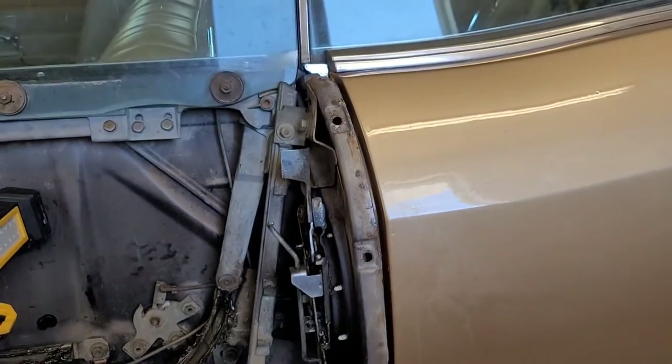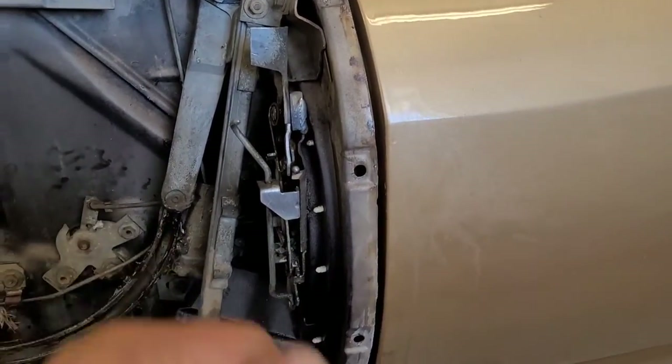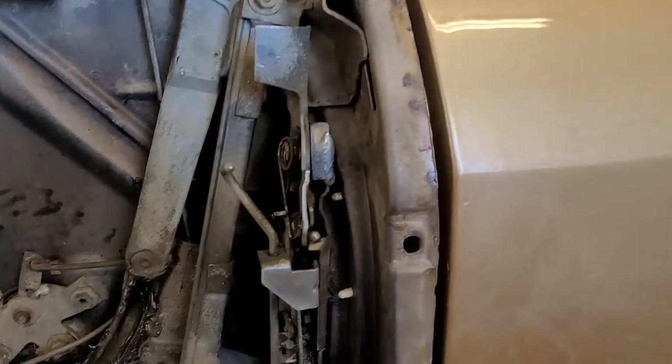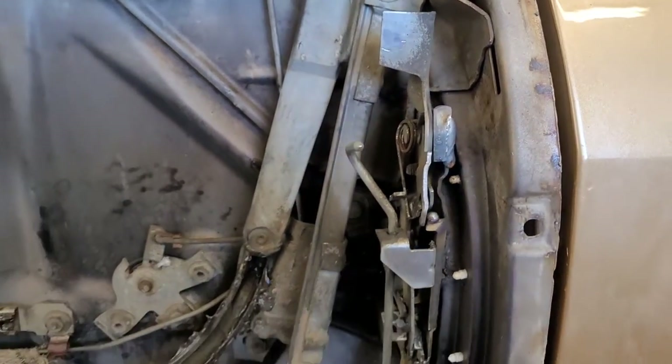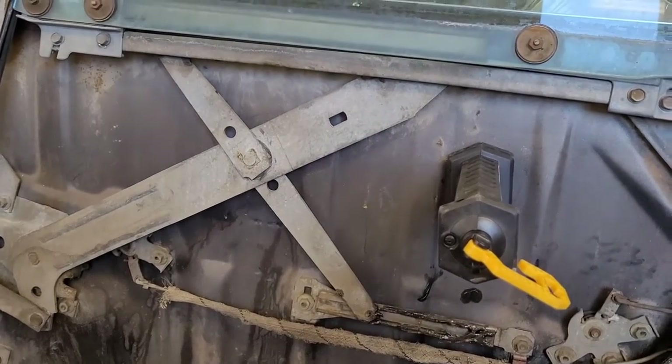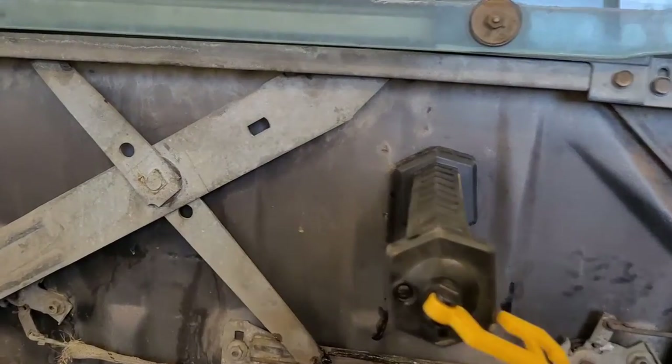I've tested this - I've jiggled it, gone up and down, opened and closed repeatedly. It seems to be working like it's supposed to. Now I've got to go get some white lithium grease; I don't have any fresh stuff floating around. I'm going to lubricate everything that moves.